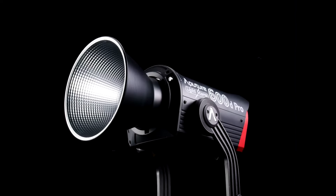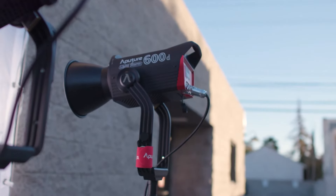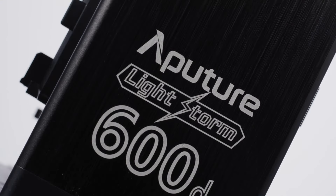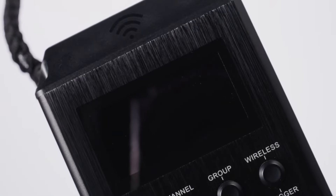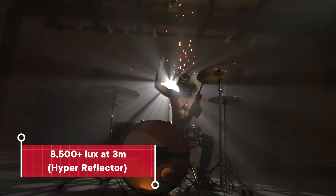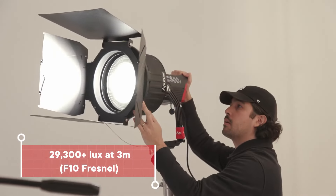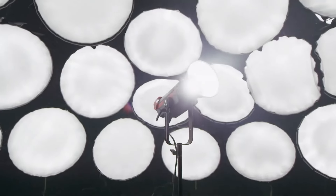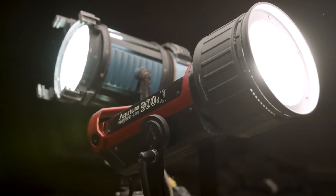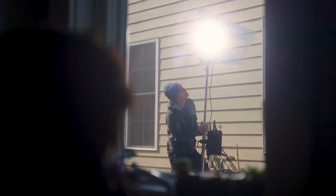Borrowing from its professional predecessor, the LS600D Pro, the new LS600D cuts right to the chase. The same intensity you know and love, packed into a slimmer control box. We distilled the unit down to its core, still giving you 8,500 lux at 3 meters and 29,300 lux with the F10 Fresnel. This doubles the output of the LS300D II and puts the unit in the same class as a 1200 watt HMI and Joker 800.